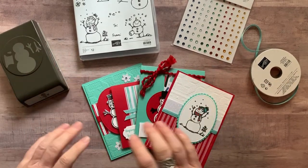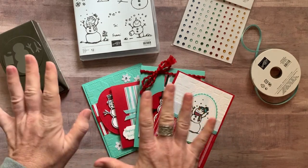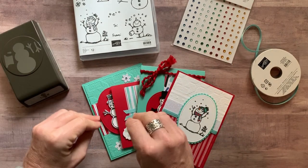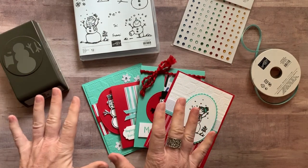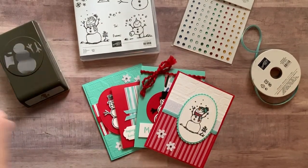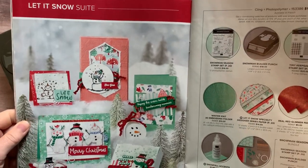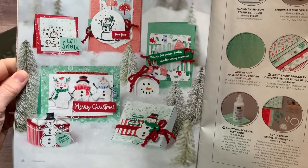Hey everybody, this is Amy Ferlichi at the Gathering Inspiration Stamp Studio. Today I have a super cute holiday class-to-go kit to offer. It features the Let It Snow suite of products — look at all the cute things you can make with this stamp set, punch, designer series paper, and fun curly red ribbon.